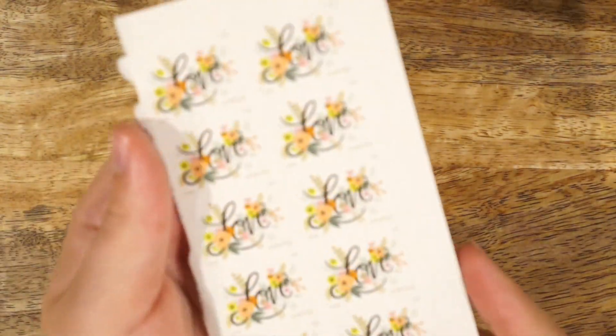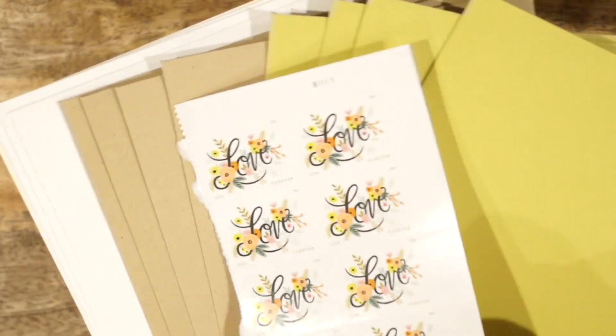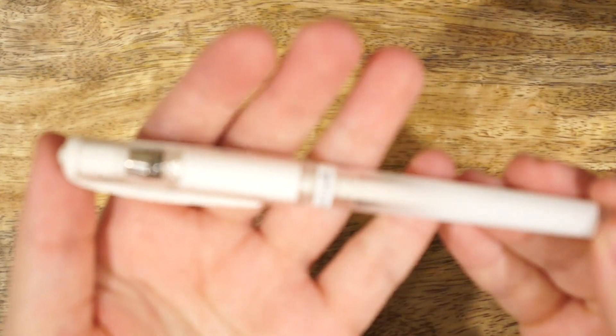Next, I included a sheet of postage stamps. These ones are especially fun because they were designed in collaboration with Rifle Paper Co., so they have a beautiful design. And then I also included 12 envelopes in three different colors that matched well with the postage stamps. These envelopes are by Waste Not Paper, and they have a large back flap so that you can do a lot of stamping.